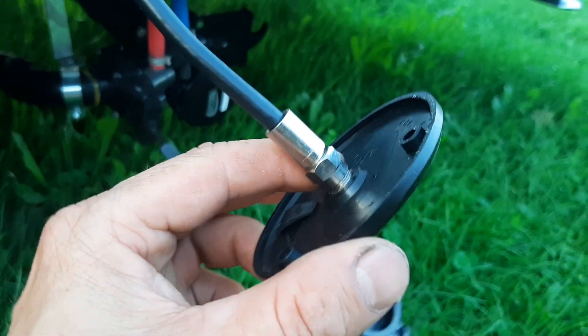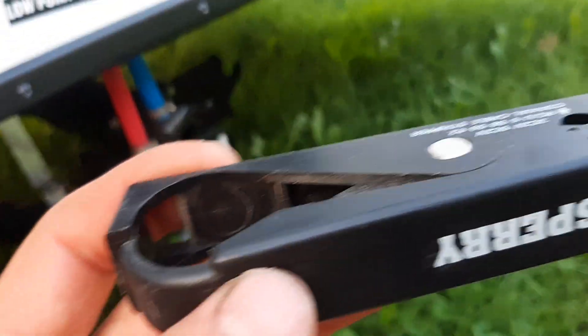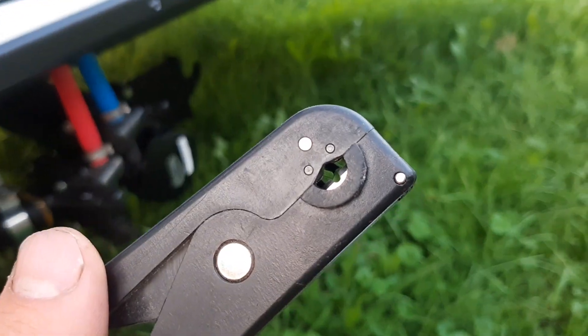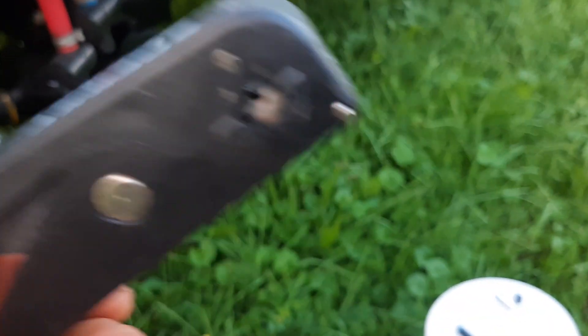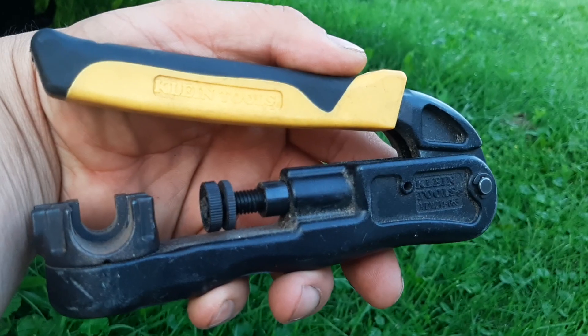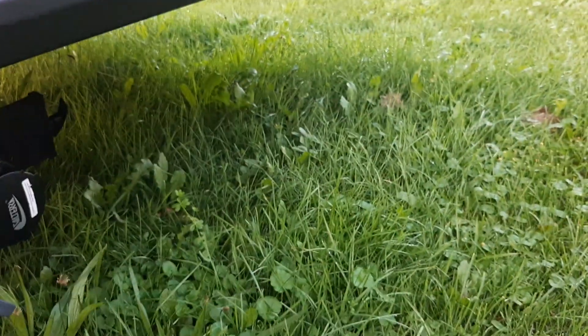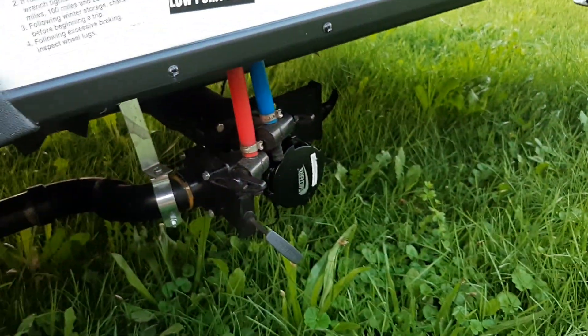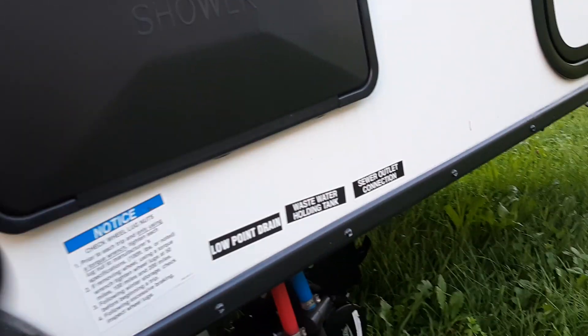Now we've got the connector installed. It's a crimp connector. I have this tool here that strips the wire exactly how it's needed to install the connector, then I use this fine-tools crimper to crimp it on. That makes a good connection. You want to add enough cable when doing this so you can pull it out and work with it fairly easily without having to fight with it. The connector fits fairly tight.